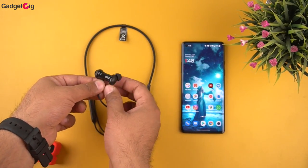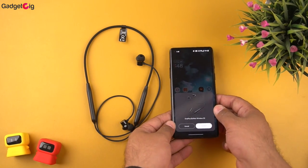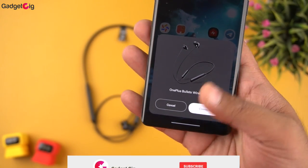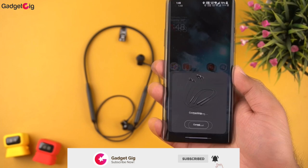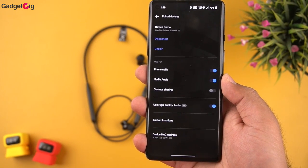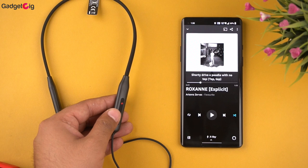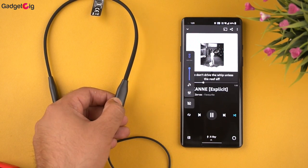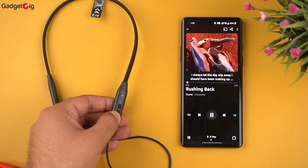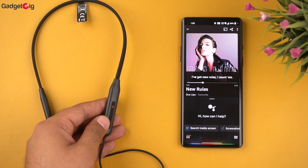For pairing, simply detach the earbuds and they will appear on your Bluetooth device list. If you have a OnePlus device, you get the fast pairing option — just tap connect. Once paired, you get AAC HD codec support. Single pressing the middle button pauses or plays music. Double pressing goes to the next song, triple pressing goes to the previous song, and long pressing activates Google Assistant or Siri.